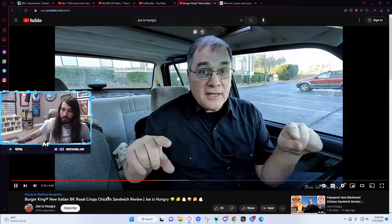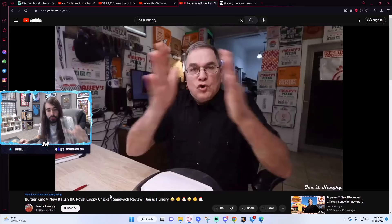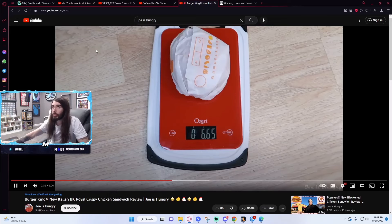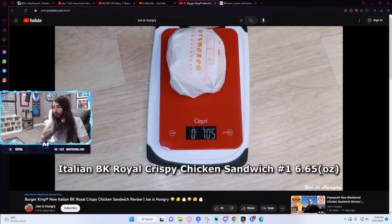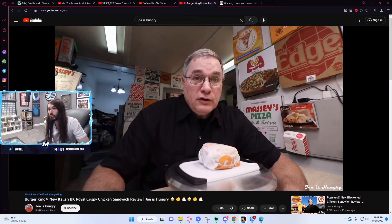No matter what, you still leave there feeling so unfulfilled — like anything else would have just been better. The chicken fries will get you by, but why not just go anywhere else for a better meal? You fail. Joe is Hungry temperature test. Try making these things to order the next time and it might be different. Now we've seen how hot it was — time to do the Joe is Hungry weight test.